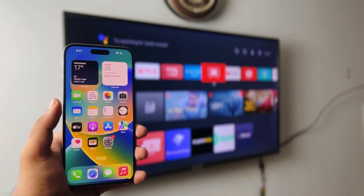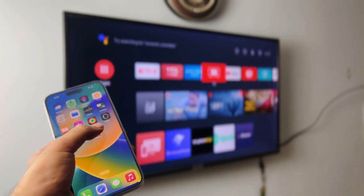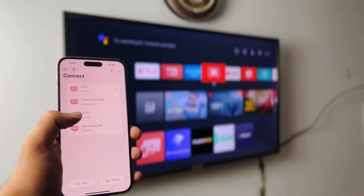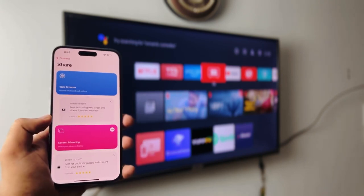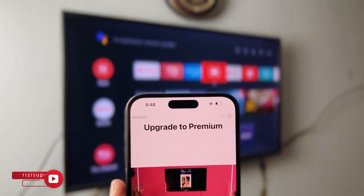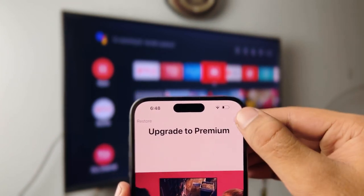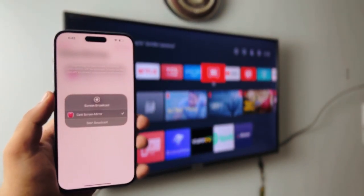Now, with everything set up and your iPhone and smart TV on the same network, fire up Replica. Once you open it, it may ask you for permissions — just click OK. It will automatically search for your smart TV. Click on it and click on Screen Mirroring. It'll give you a couple more options — just click Screen Mirroring. It will ask you to buy it, but look at the top right corner — you have the option to skip the purchase screen. Just wait a couple seconds, click exit, and you're using the app for free.